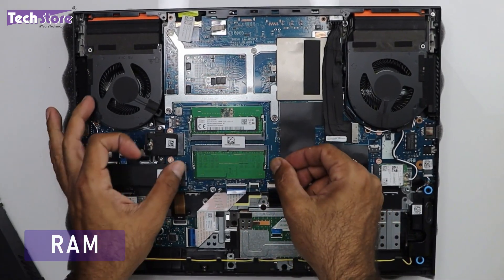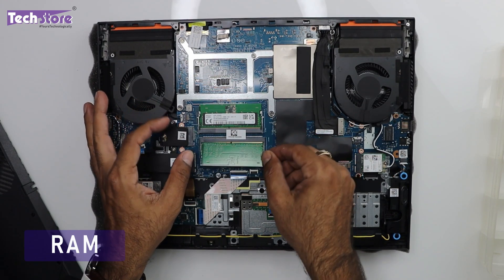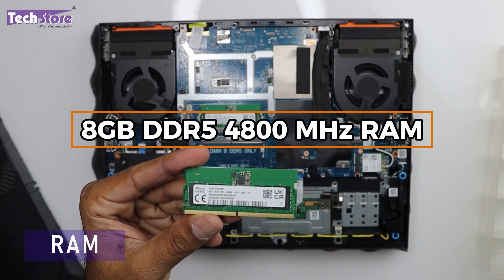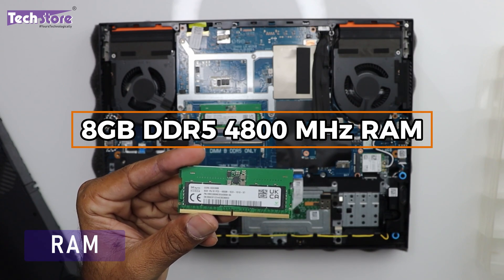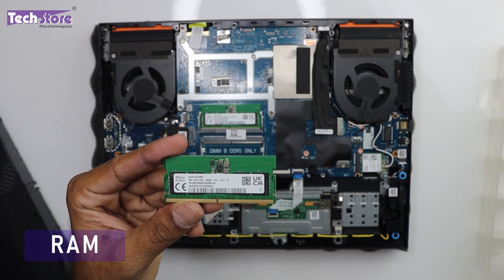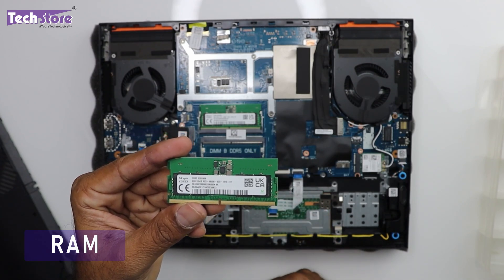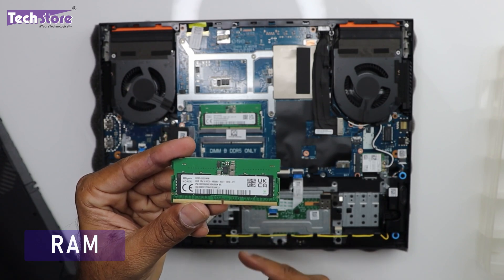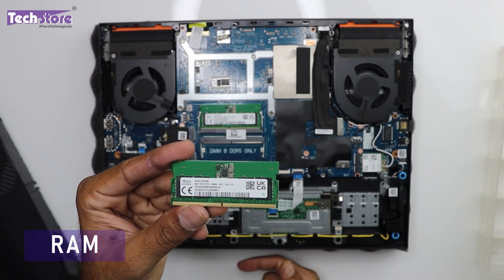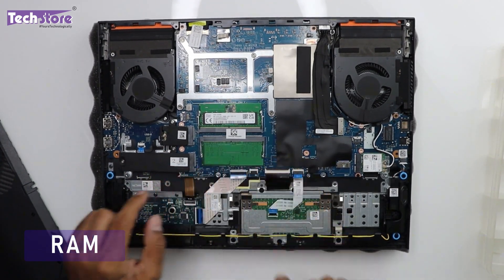Coming to the RAM: just open the RAM bay area and use your two thumbs to pop the RAM out. This is an 8GB DDR5 4800MHz RAM included with this laptop. A 16GB variant will have 8+8, and a 32GB variant will have 16+16. You can upgrade this laptop up to 64GB with 32+32GB. Just take a 32GB DDR5 4800MHz or higher module and insert it in.